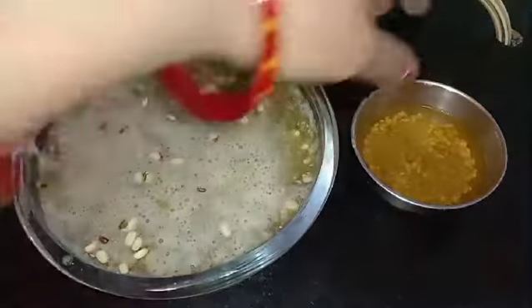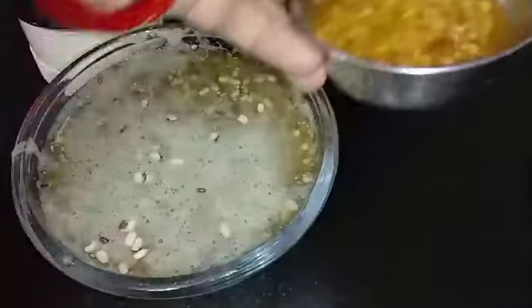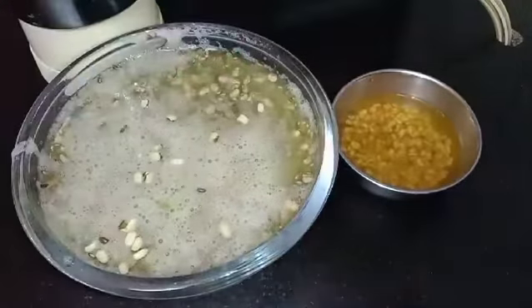Now this is done and in the morning it looks like this — everything has just doubled in quantity.